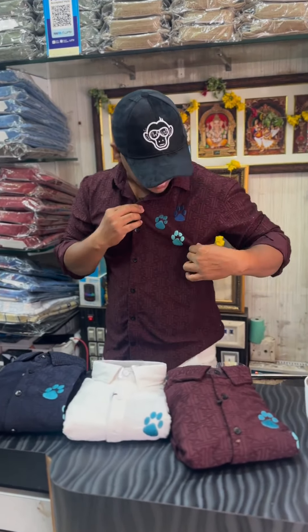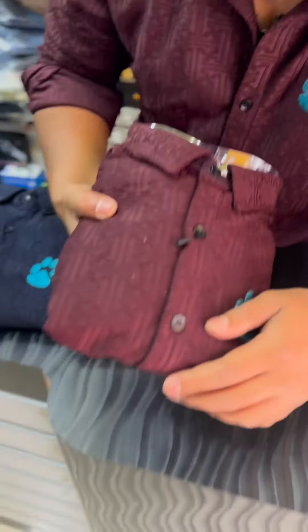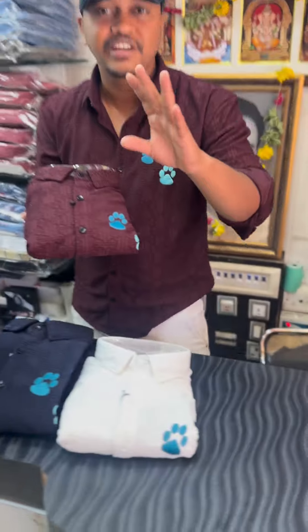Hi, I'm going to show you a dog lovers embroidery fabric. It's a premium quality product with a fabric structure. It's a puzzle-based threading and a luxury edition fabric.